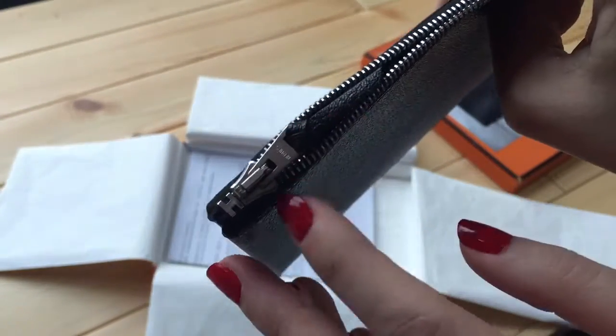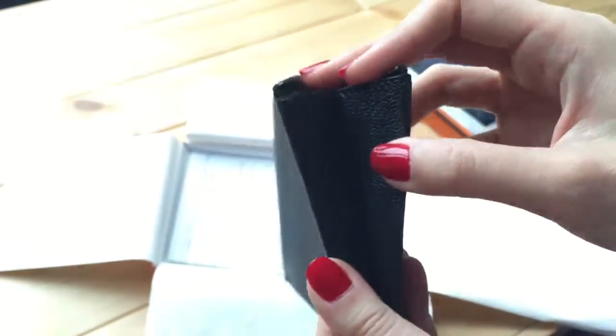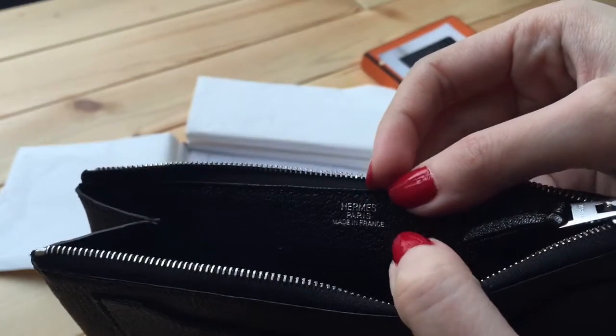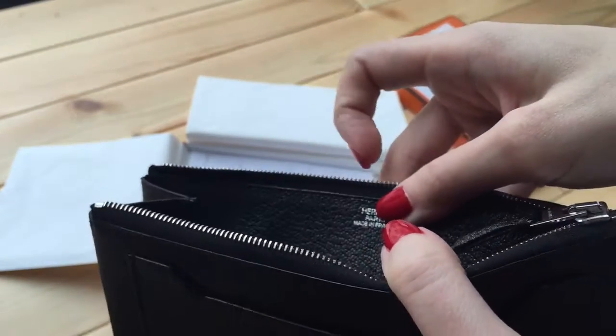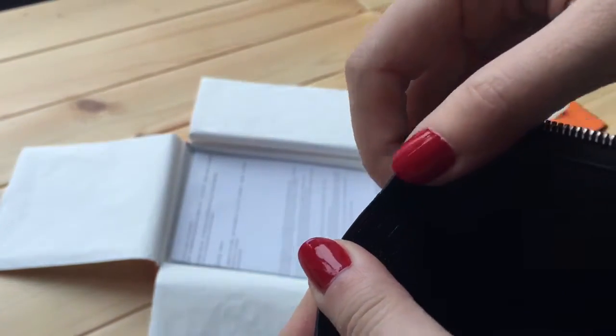When you open it, you see an H on one side and nothing on the expandable side. It says Hermes Paris, made in France, in silver to match the silver zipper. The lining is also chevre, and here you will see the year stamp.